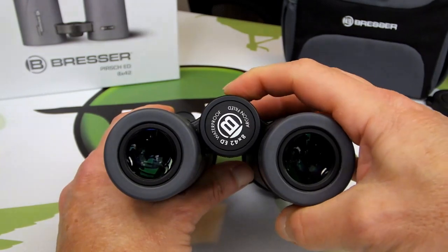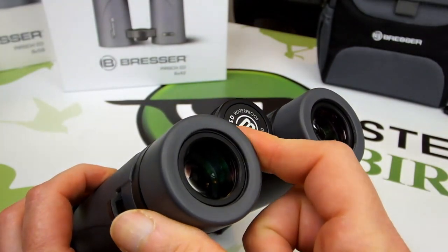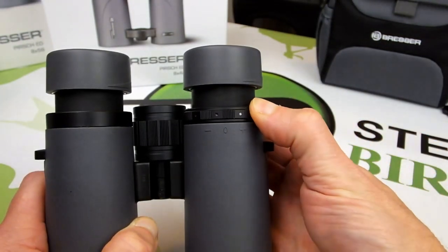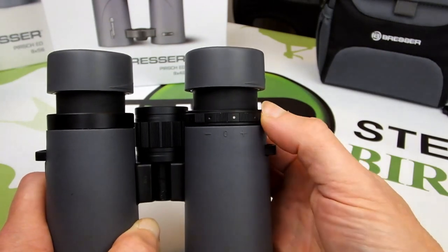Along with a large centrally located focus wheel, the binoculars all come with multi-position, click-stop, twist-up eye cups. As well as this there is a right eye diopter that enables you to calibrate the instrument to your particular vision.